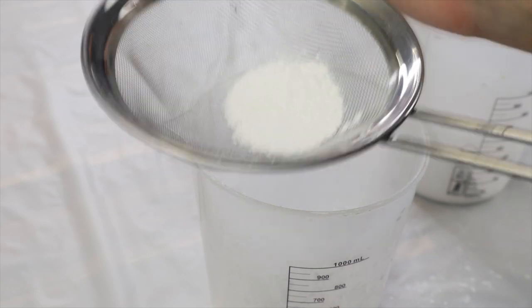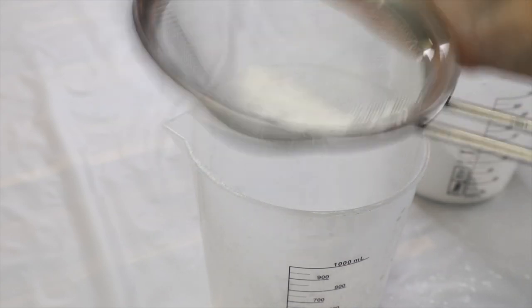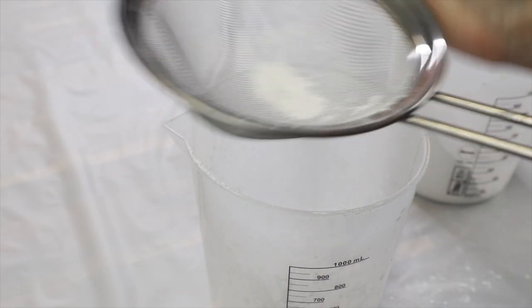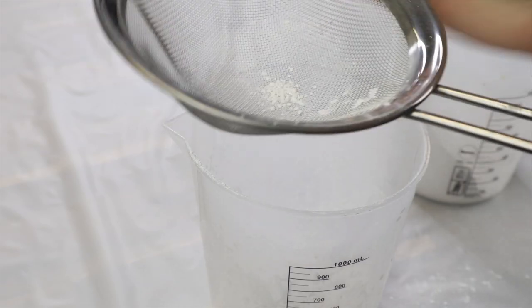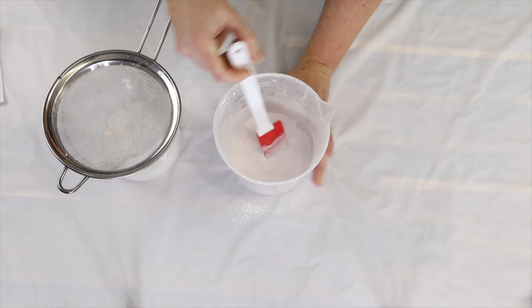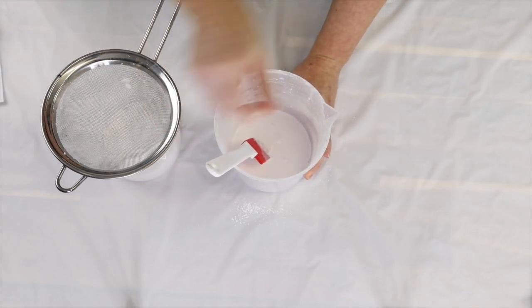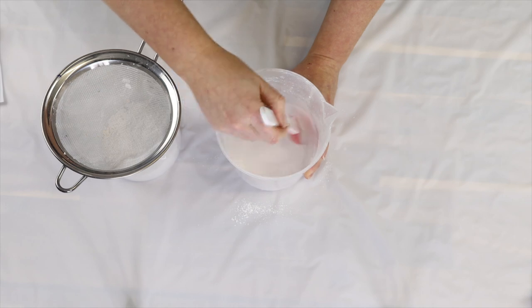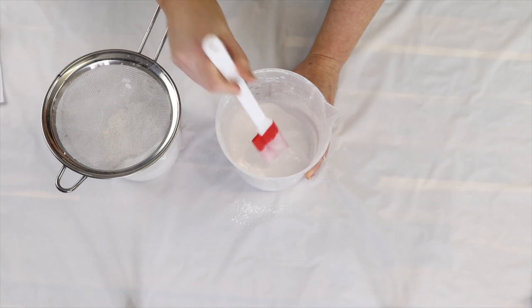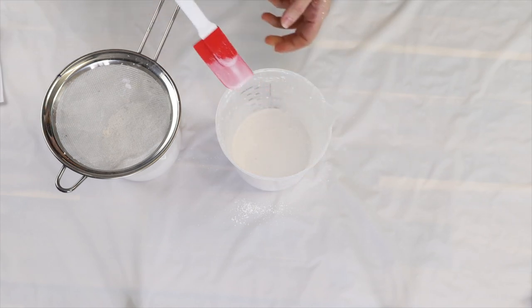All eco resin really is is an acrylic-base resin — it doesn't contain VOCs, and I find it to be very similar to plaster of Paris, but it's a lot stronger, tougher, and lasts a lot longer. It's really great for items like this. Also, a lot of eco resins are really fire resistant, and they are recommended for making candle vessels, so it is a great option for this particular item.